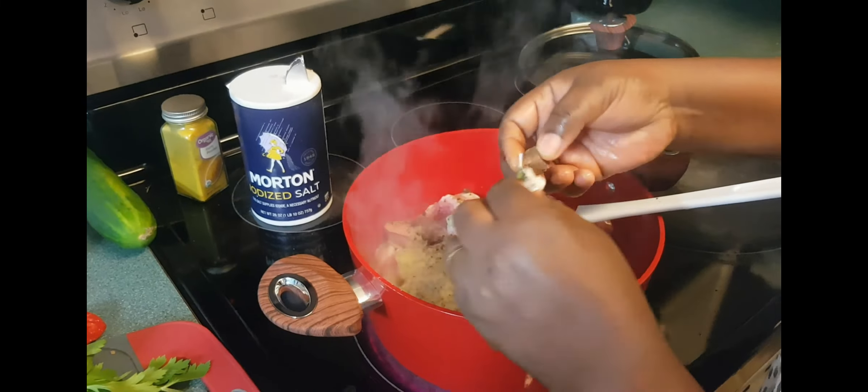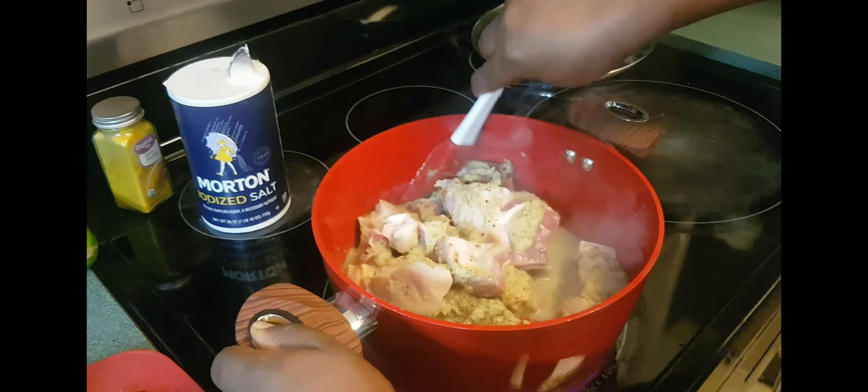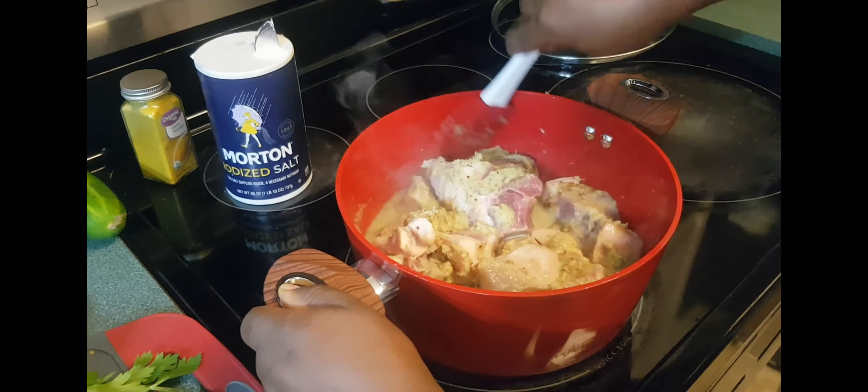I'm going to let it cook in its own juice, letting the meat simmer like this in its own juice.